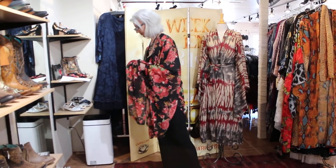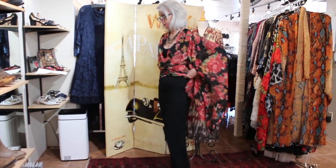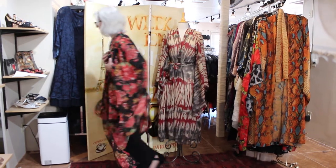You can also, if you want this to be a top, bring it around to the back and tie it in the back as well.